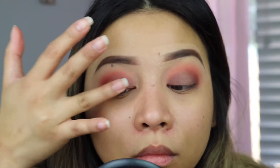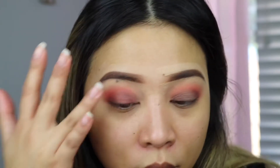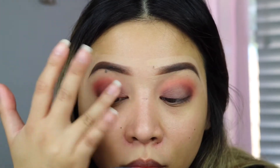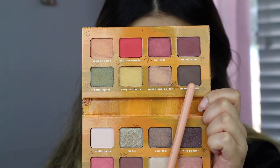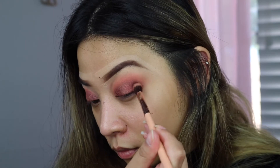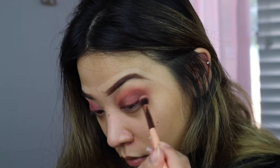So I want something that is a little dark for today but not like super, super dark. I just thought, you know what, I want more depth. So I'm going to get this shade and apply that on the inner and outer corner of my eye so it's going to look like a halo eye, I guess.